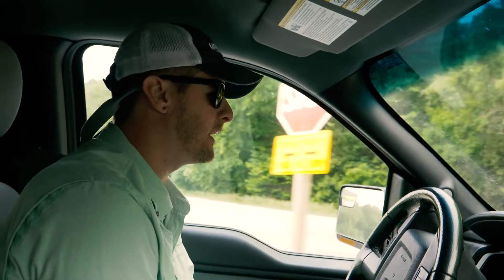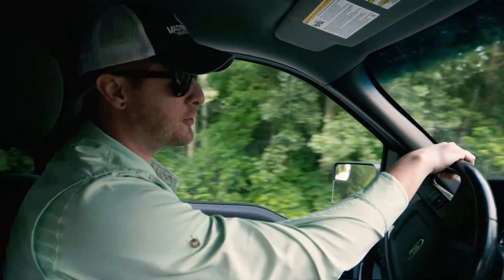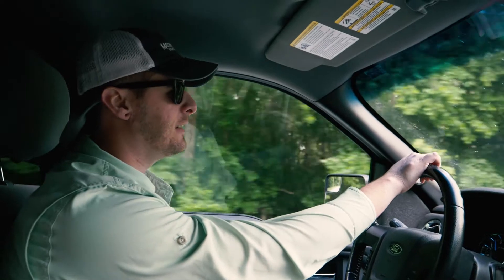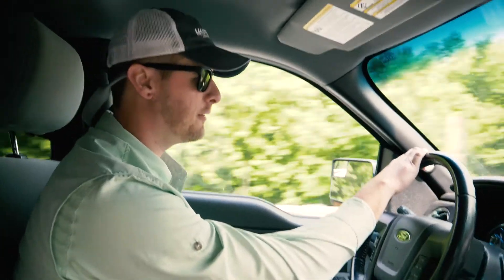It'll open the door and kind of shine some light on maybe some issues that you had that you didn't know about. Maybe there were some skips or some issues with the planter that you didn't know until the corn came up. It also kind of gives you an idea of just how well the hybrid's doing early on. Are the plants growing at the same growth stage?